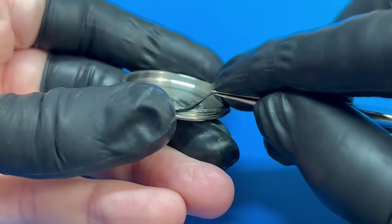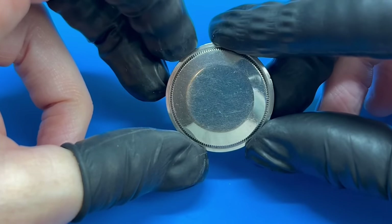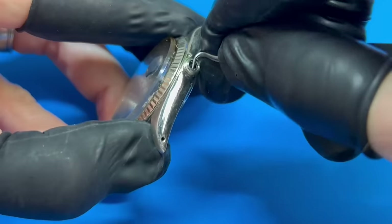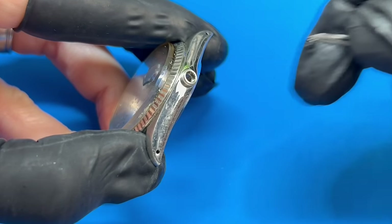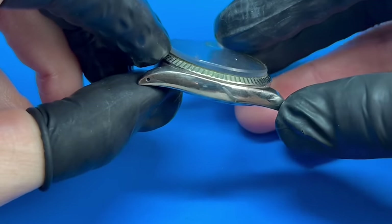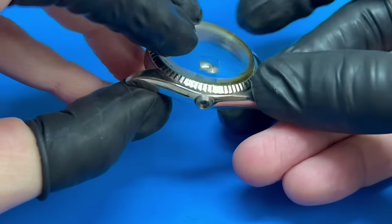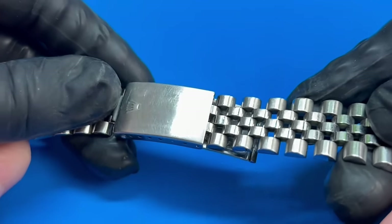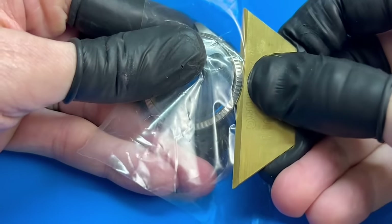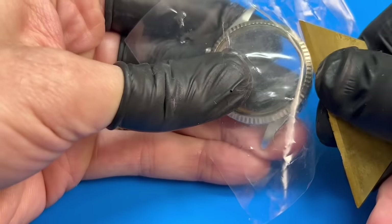Both the case back and case tube gaskets will be replaced. I will be polishing this case as agreed to by the owner, with the understanding that there are some deeper scratches that will still be present. I'll use my judgment for how far I go, as I don't want to affect the shape or the angles in any way. As for the original crystal, it too could benefit from a little clean up. My bezel remover tool isn't great and just didn't have the clearance needed for this case. As an alternative, I can safely remove a bezel like this using a small blade, incrementally working my way around it.